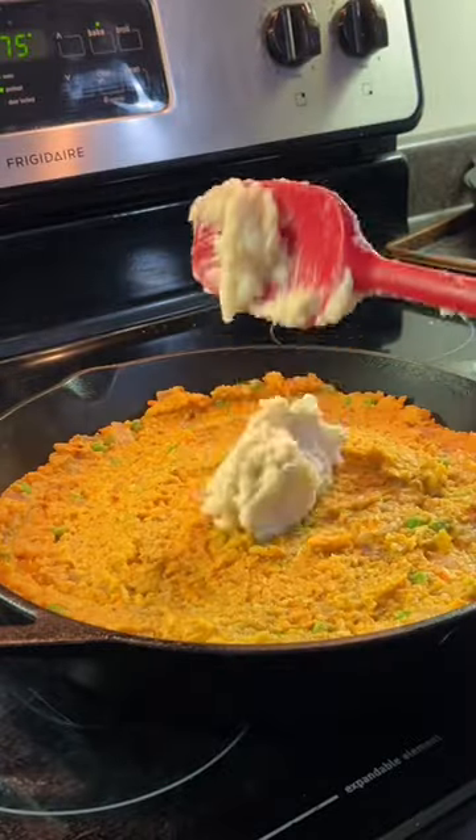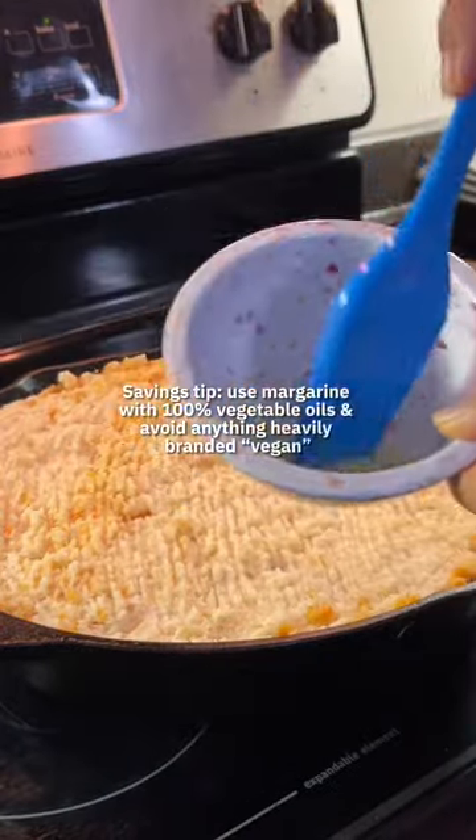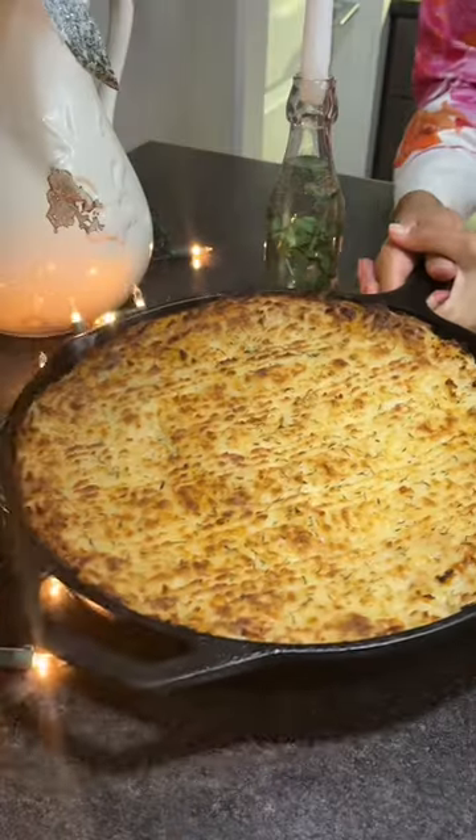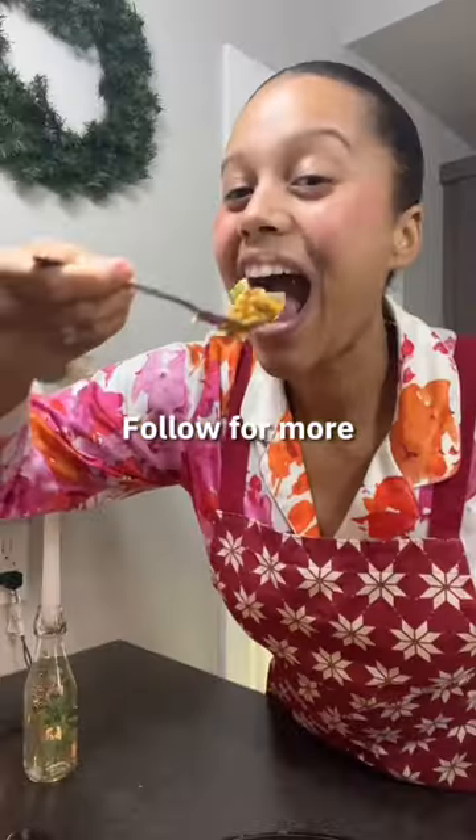You'll then transfer both your lentil base as well as the mashed potatoes to an oven-safe pan and top with vegan butter. This gives it that nice golden touch once you pull it out of the oven. If you're into budget-friendly meals, make sure you follow for more!